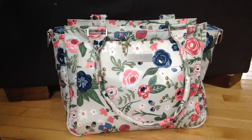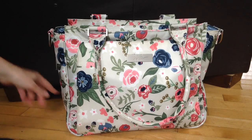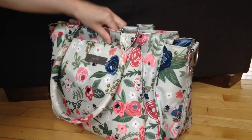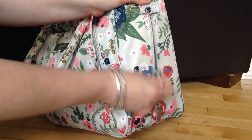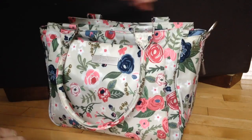Today I have it packed up just to go running around on some errands, so I'm going to show you what I have in it. It has the two bottle pockets on the side — I have nothing in this one, and then in this one I just threw my keys in here, because it's easy to find and I don't have to go searching throughout the bag for them.